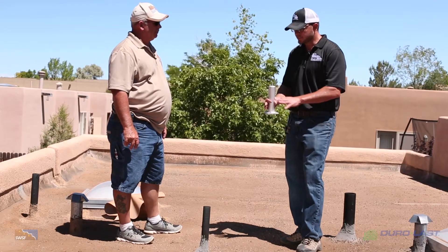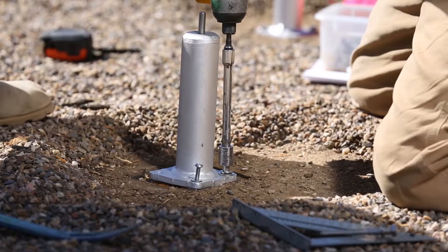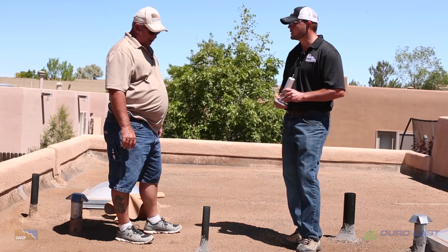We're still going to have some penetrations in the form of these standoffs that Taylor's crew is installing, along with these vent pipes and some of these skylight curbs. How do we handle these penetrations?